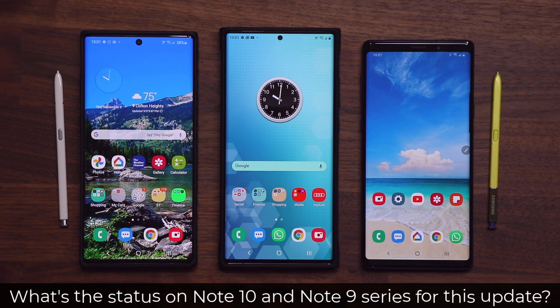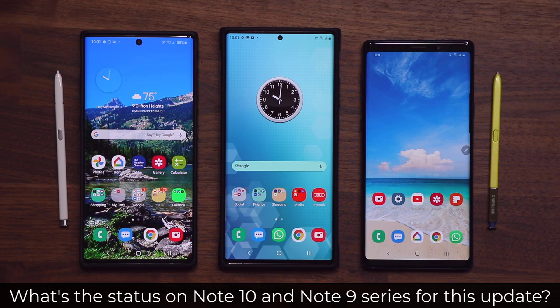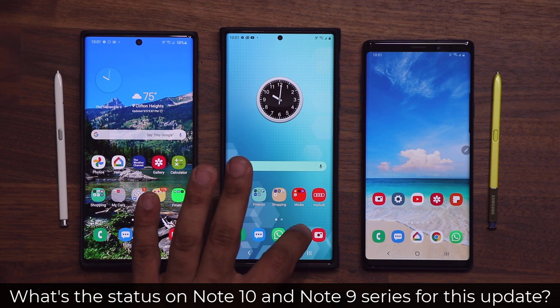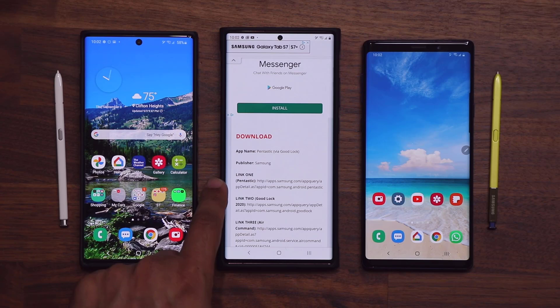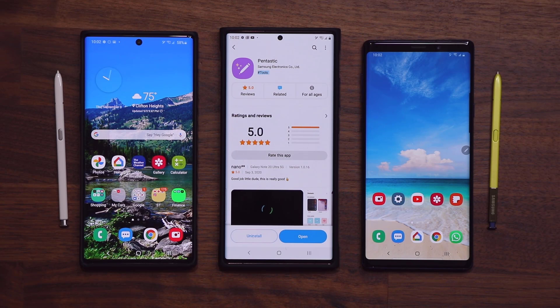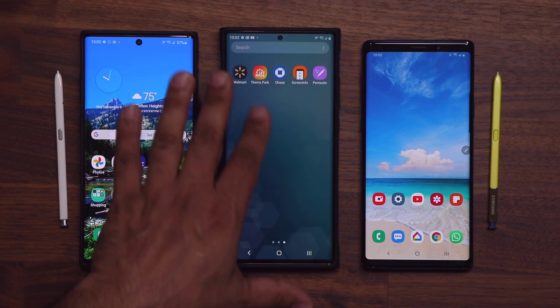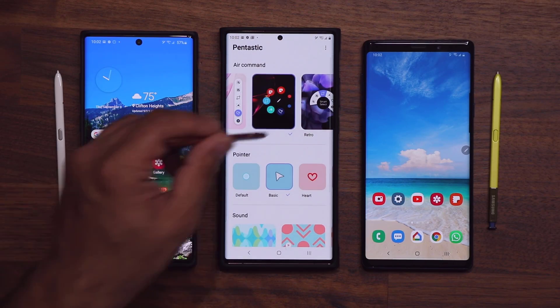That's the Pantastic update. Now, people are not seeing this update on their Note 10 and the Note 9, and in this video I want to explain what's going on. First, click the link down below — that's going to take you to my website. Scroll down just a little bit and click link number one. That's going to take you to the Galaxy Store, where you'll be able to install Pantastic if it is available for your phone.